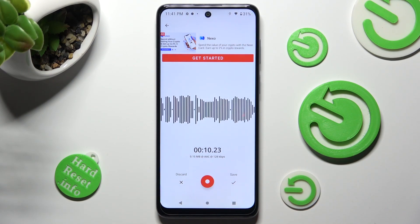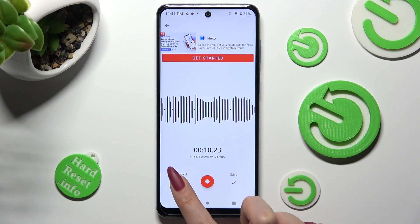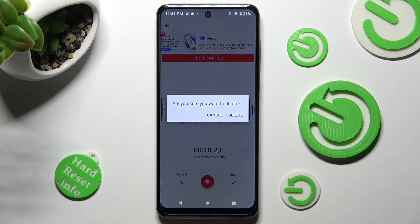If you wish to delete it right away, pause it and choose discard on the left. Then confirm your choice in the pop-up.